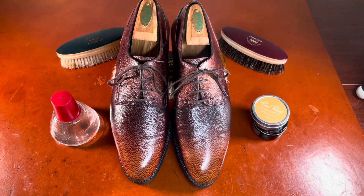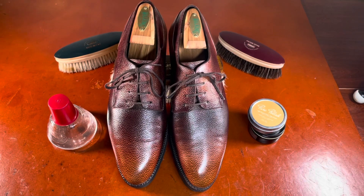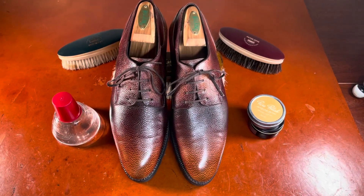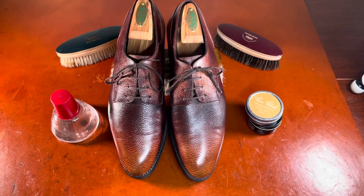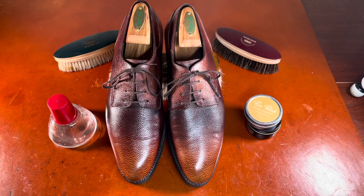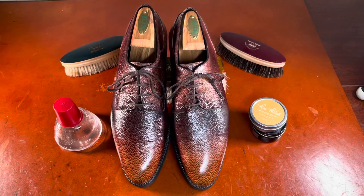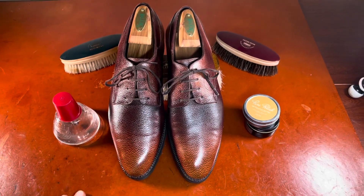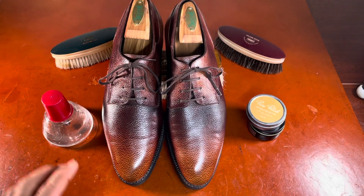I found this on the used market and was really excited about it because it's a brand I've been wanting to try. His shoes are Goodyear welted, and he uses more advanced Goodyear welting techniques — I'm not exactly sure what that means specifically, but it results in higher quality finishing. He also does a lot of hand work and hand cutting of his uppers, which are uniquely styled, and I'm going to take you through that in a short bit.